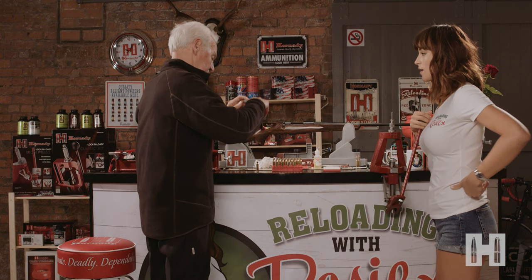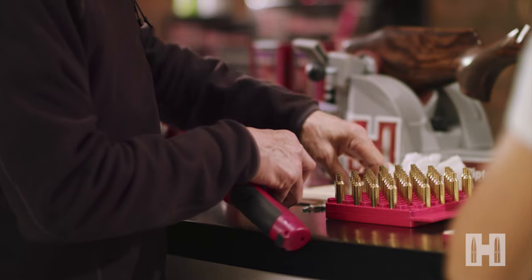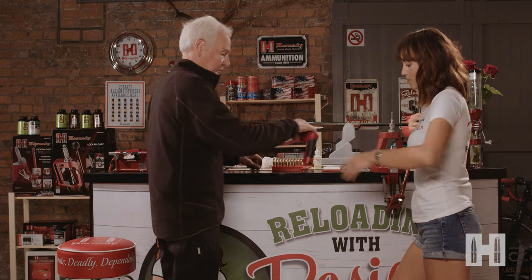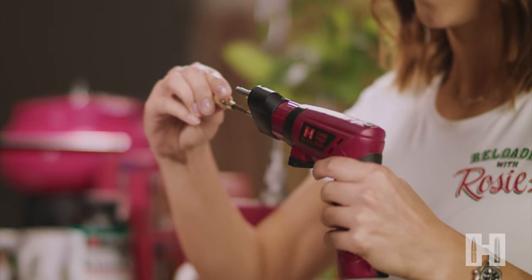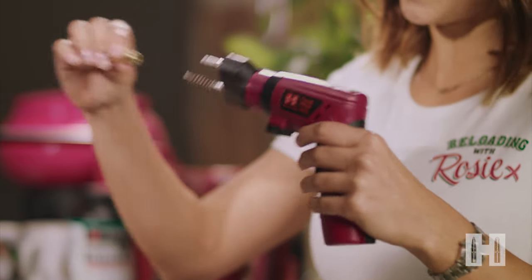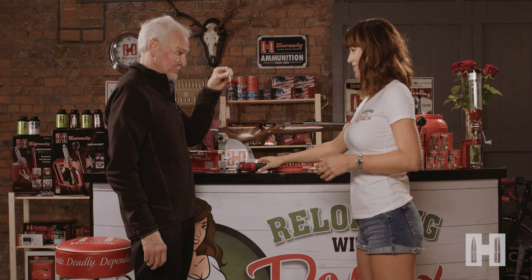And the final two bits of preparation now — we'll just swap these two tools out. The brush will take the residue from the inside of the neck, and the other one will clean the primer pocket. Our case is absolutely spot on, perfect, ready to reload.